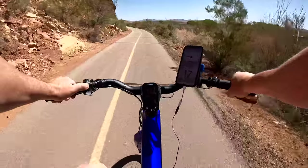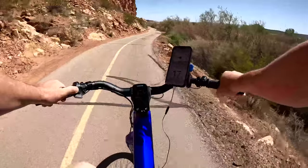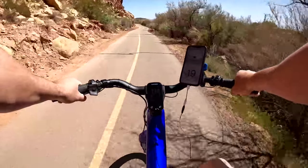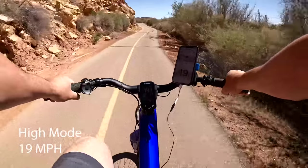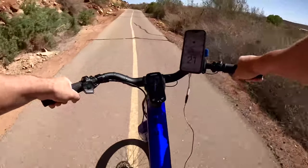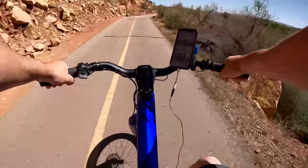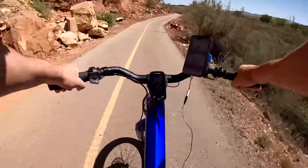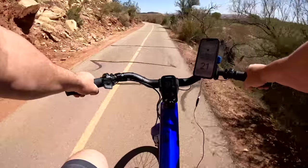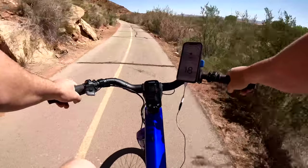At normal mode averaging 70 RPM, that's 15-16 miles per hour. On high, still averaging 70 RPM, that's 18-19 miles per hour. Just for fun, I increased my cadence to see if I can go faster — there's 22 miles per hour at 80 RPM. That is a workout, a good burn, but you can go 2-3 miles per hour above the rated speed.